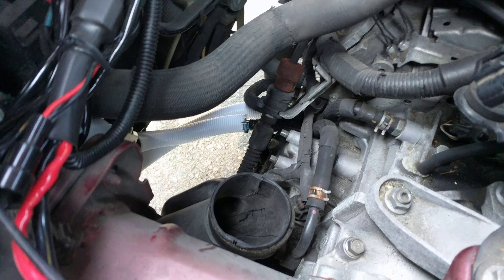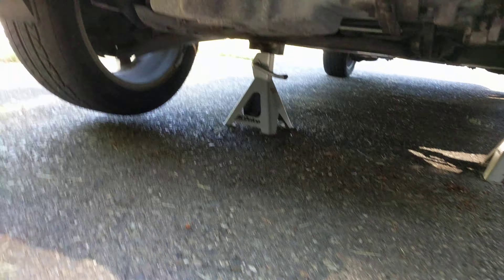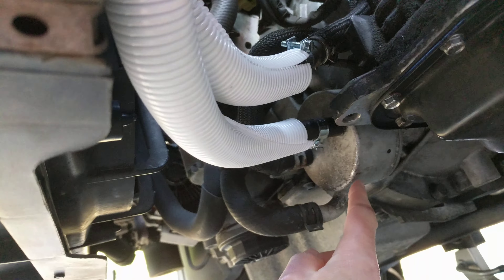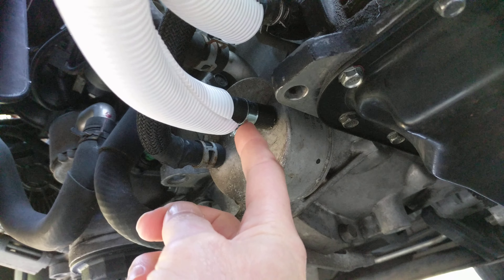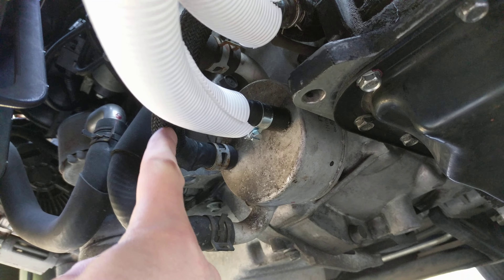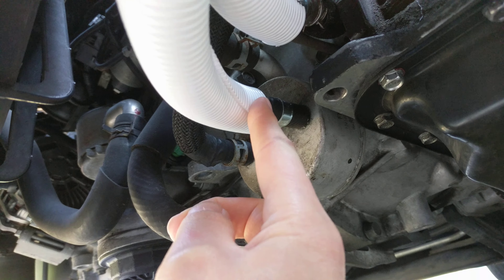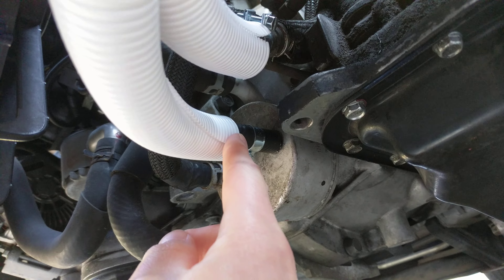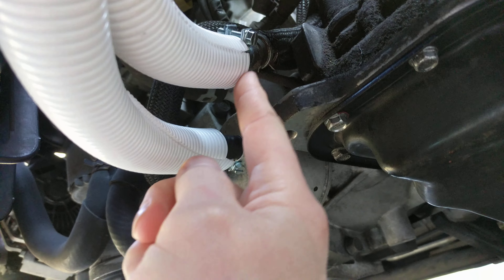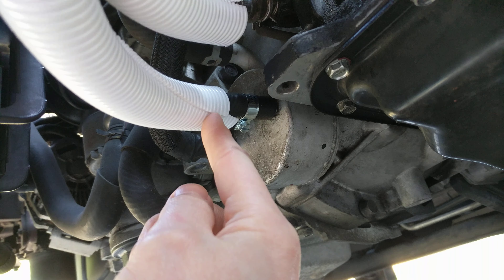This is how it looks inside — there are the two white hoses. I used a stacked plate cooler and a thermostat. This is the heat exchanger: the fluid comes in hot from the transmission, and here it comes out a little cool, but instead of going back to the transmission it goes to the cooler.